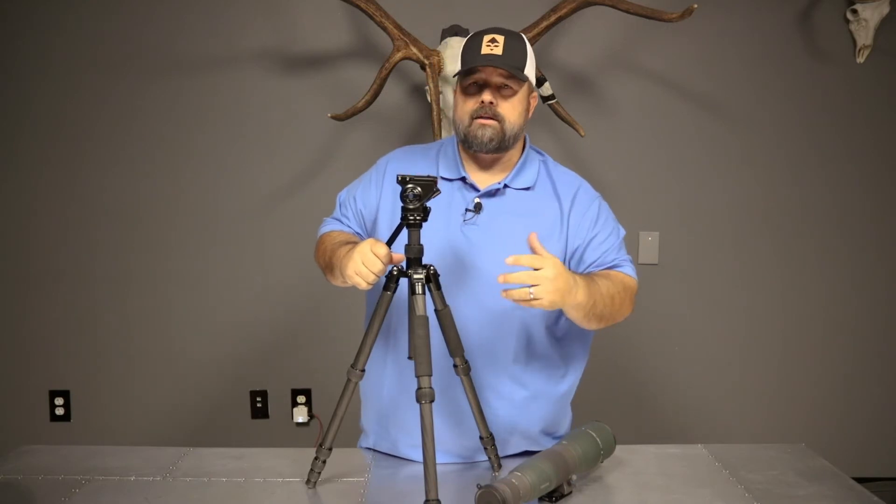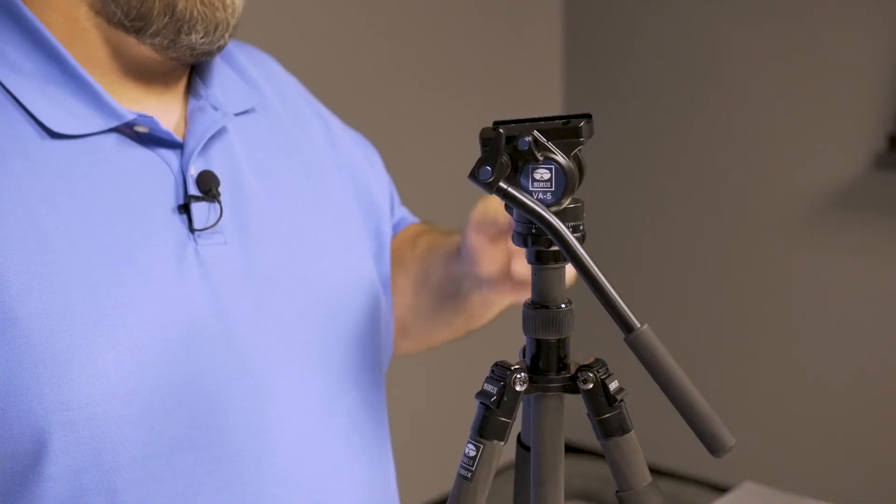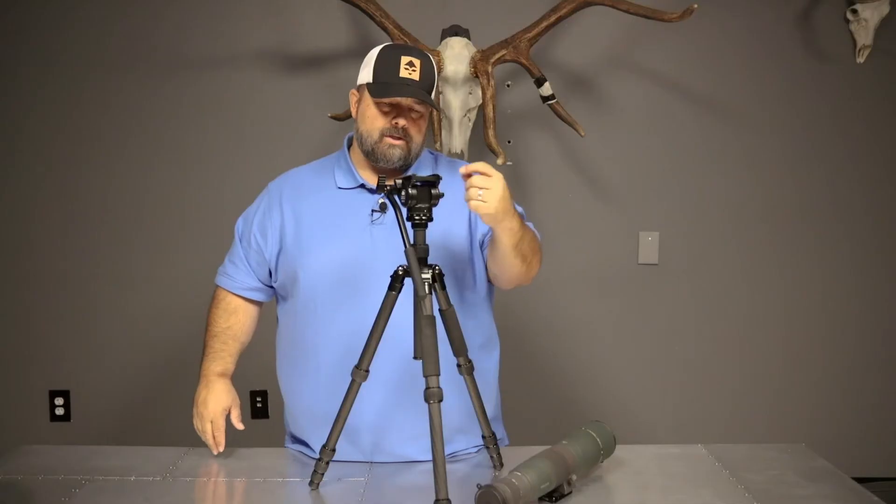This will be perfectly suited to have a gun on top of it and shoot from it. It's three-eighths threaded underneath, so it'll fit almost any tripod. For those of you that have quarter-twenty screws, you'll just need a bushing to put in there.